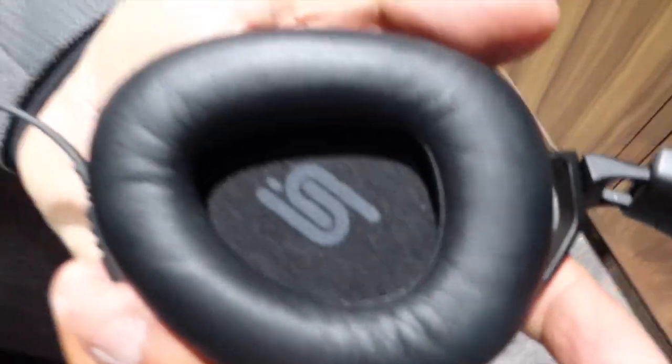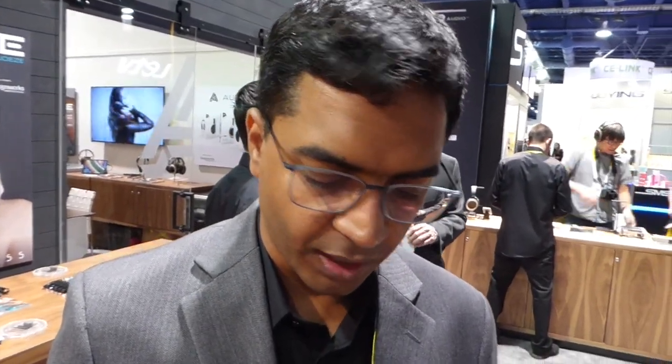It's planar. You can probably almost see — if you were here live, you could see some of the magnets in there. It's very similar to what you'd expect from a planar magnetic. We have a very thin diaphragm on this and lightweight headphones.